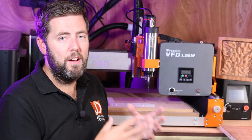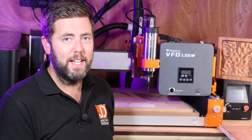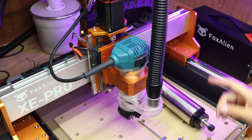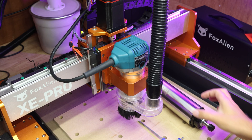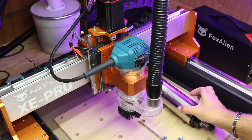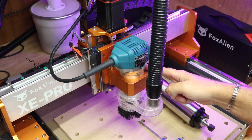They really have done everything they can to keep this as simple as possible, making it very basic and easy to install and set up. Today I'm going to be installing the spindle on the Fox Alien XE Pro. Now the diameter of the spindle is 65mm, which is a direct replacement for the Makita I have in place at the moment.